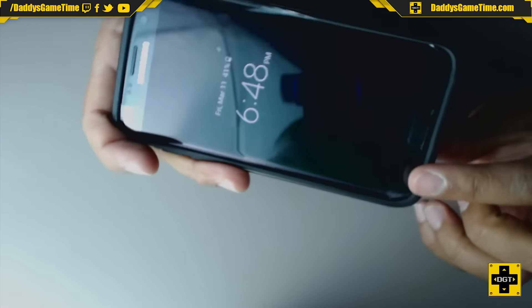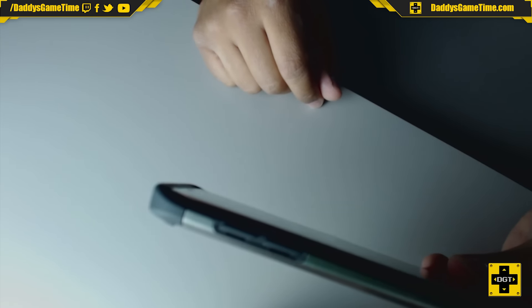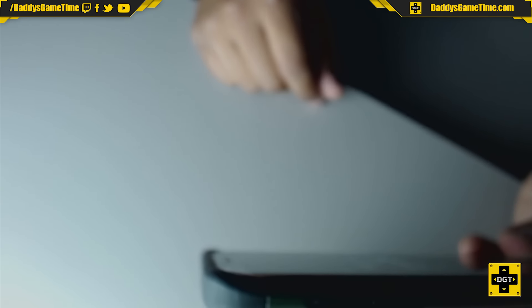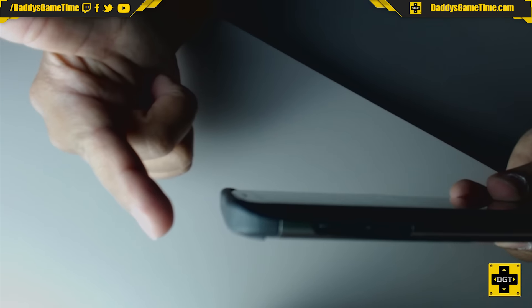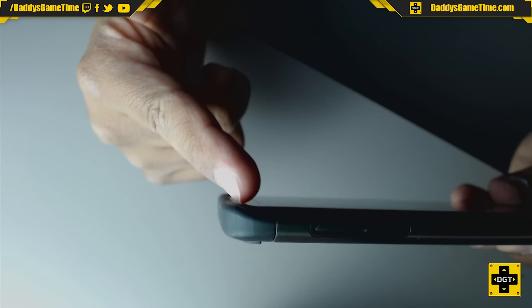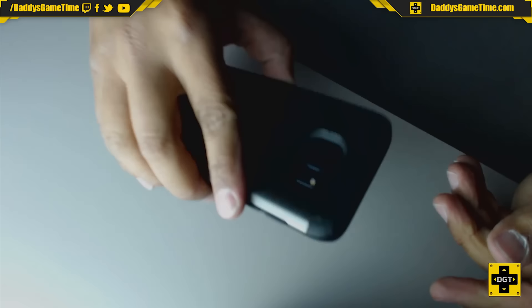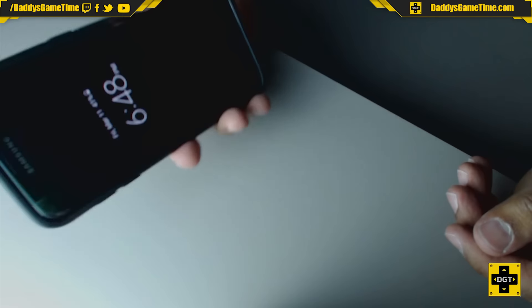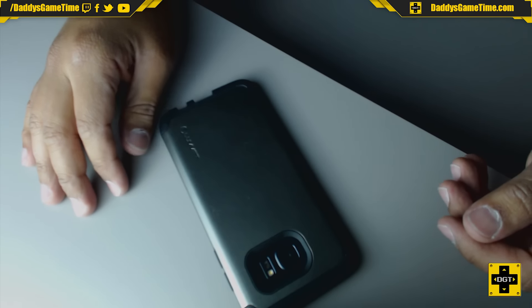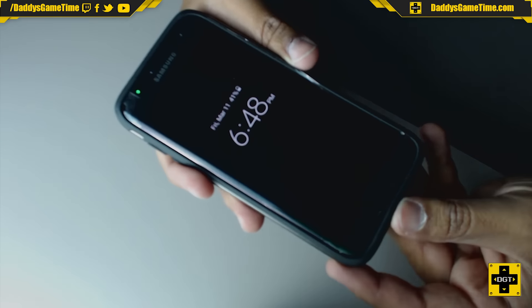Now I do like this case. The lip protrudes significantly more than with the Sleek case. So, if you drop your phone face down on your desk — if you're one of those people having a bad day and you hang up on somebody and slam it on your desk — you're going to be fine. This is a good one to have, this particular case.